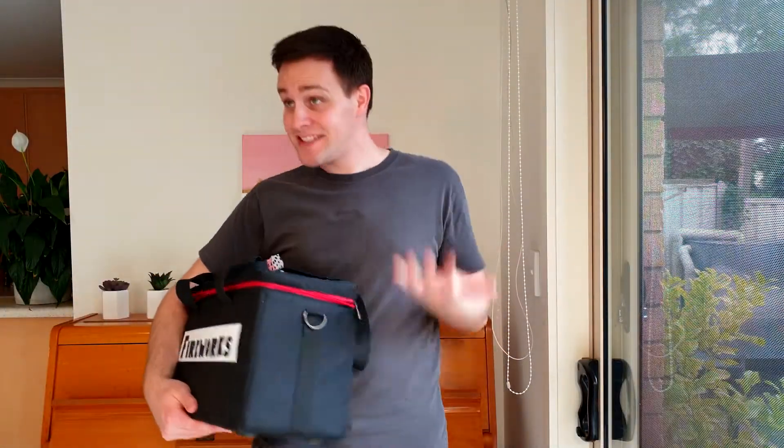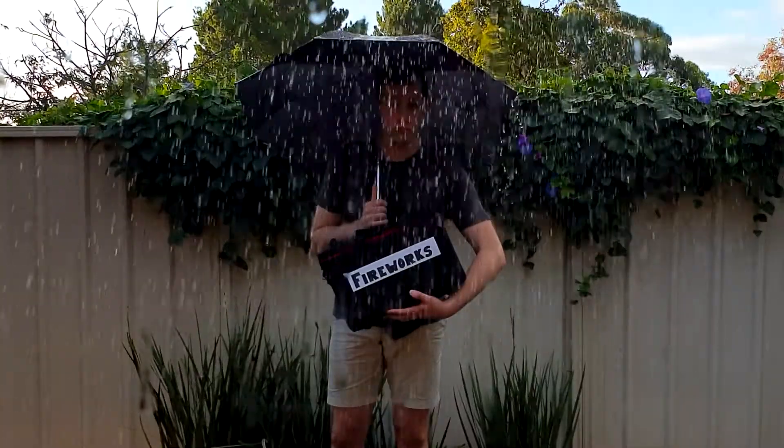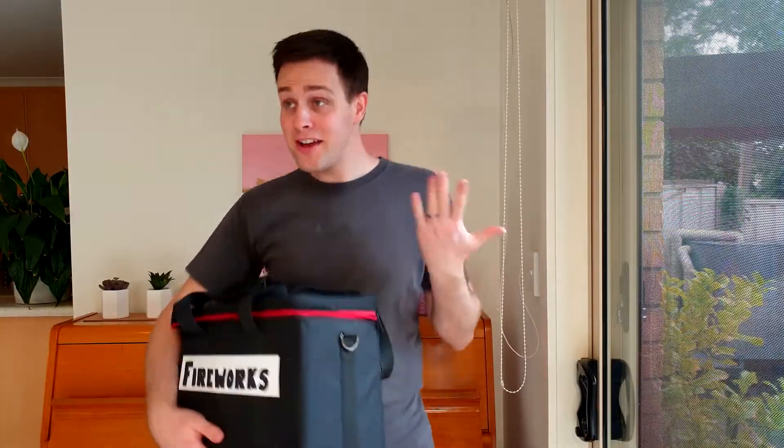Hey Beck, I'm just going to light a few fireworks outside. Hey Beck, I'm just going to light a few fireworks inside. Huh? What? Where'd they go? Now what am I going to do? I know! I'm going to make my own fireworks using water, food colouring and vegetable oil. Are you ready? Then let's get scienced!